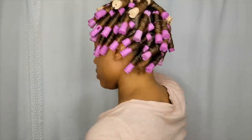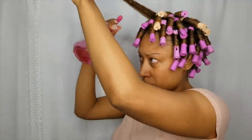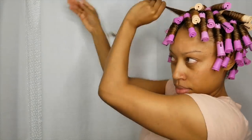I decided to do smaller sections, but it's totally up to you — you don't have to use small sections. I used about 53 perm rods altogether. Now once you get to the top of your hair, your hair is most likely starting to dry. Simply re-wet your hair. Do not apply more products, because the water will simply reactivate the products that are already there.